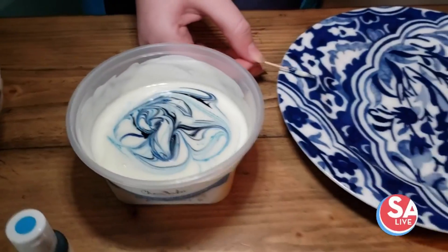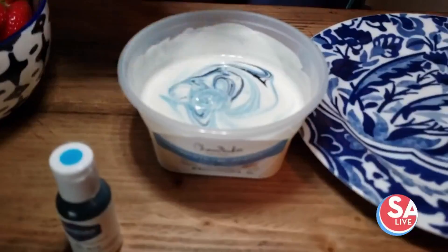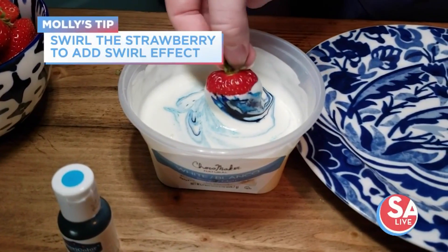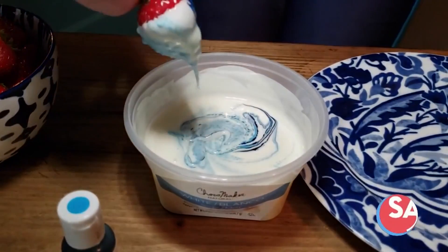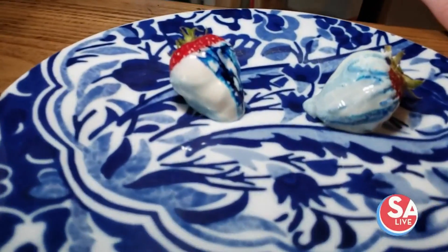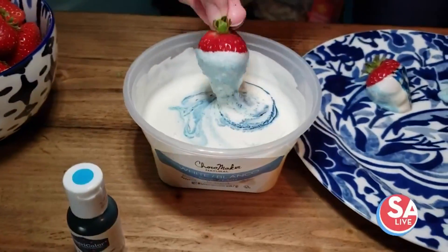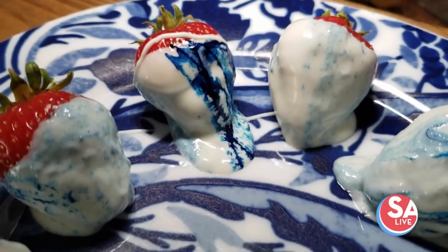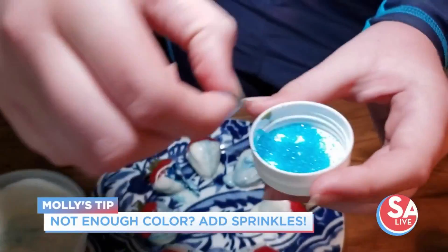And set this on a little plate over here. Then I'm gonna take a strawberry, hold it by its leaves so I don't dip them in by accident, and dip it in. And then bring it over to our plate and put it down. And if some of them aren't as blue as you'd like, but you don't want to add more food coloring, just add some blue sprinkles.